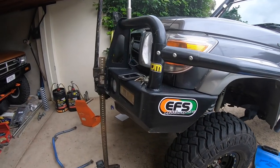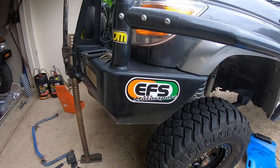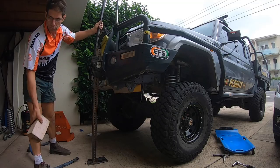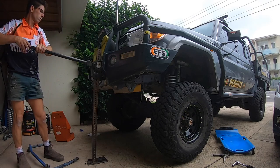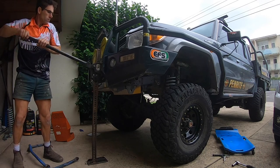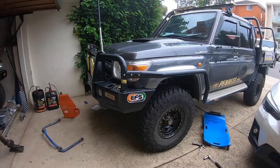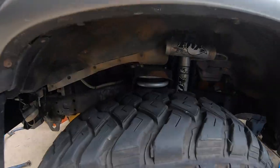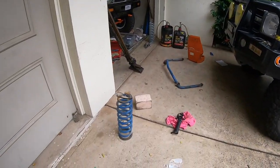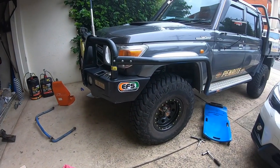Now we'll carefully and slowly drop that high lift jack down. EFS have been making suspension for the Bullet truck for a few years now — custom top leaves — and I'm using all that stuff on the FJ as well. Keep checking that the ABS line hasn't got caught in anything. That's the truck back on the ground with the coils in position.